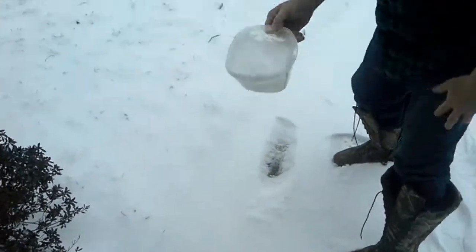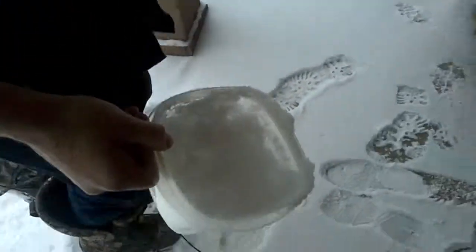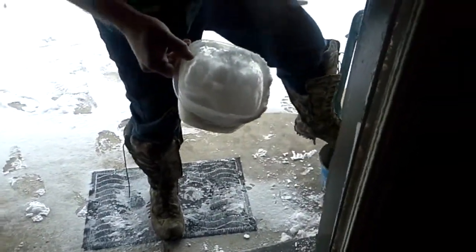We're gonna scoop up some snow. We brought it in, we got the map gas, we got the lighter.